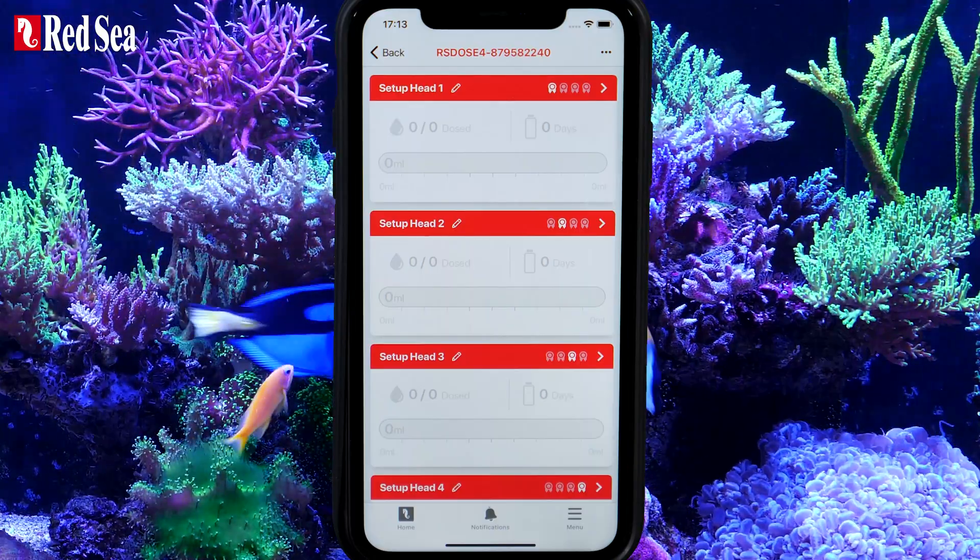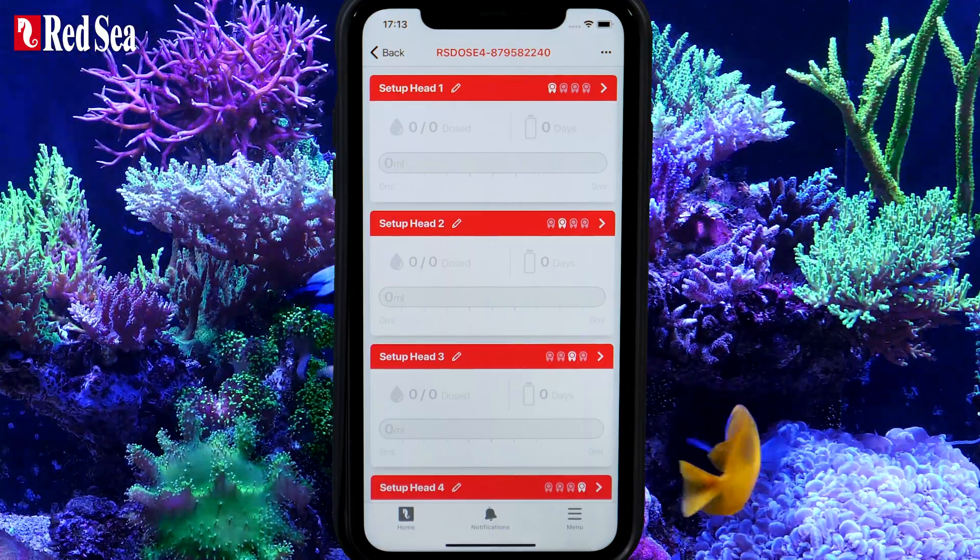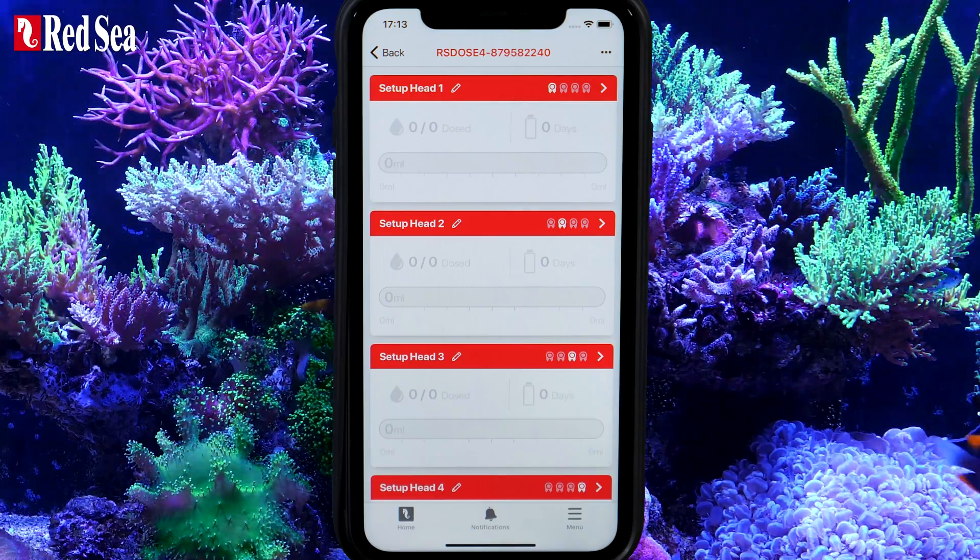Your ReefDose is now ready to start setting up the individual heads, which is covered in a separate video. Enjoy your new doser and thanks for watching.